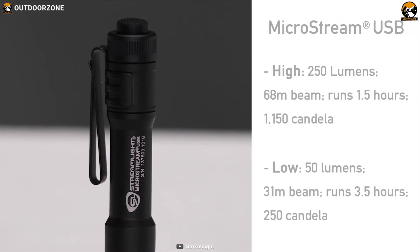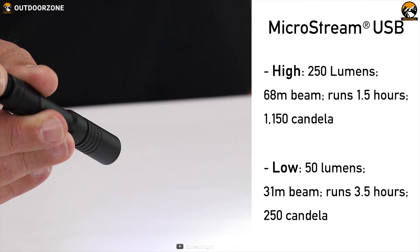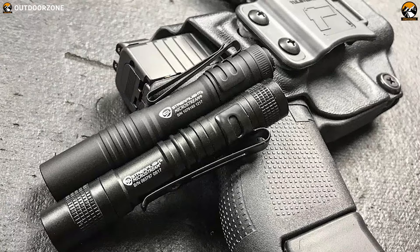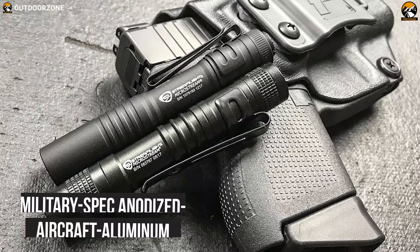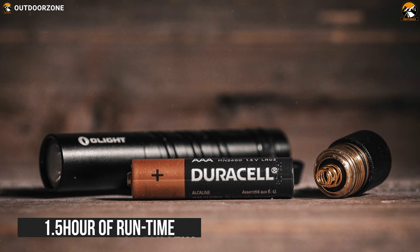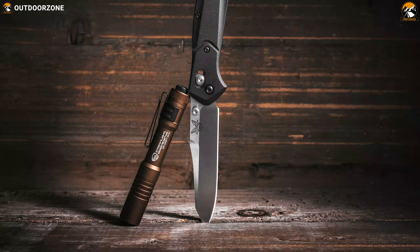It offers two different brightness modes, and with a double tap of its tail switch, it can go from low 50 lumens to high 250 lumens so that you can customize the brightness according to your need. With 1 meter of drop resistance along with an IPX4 water-resistant rating, this flashlight is constructed from military-grade anodized aircraft aluminum that makes it extremely durable and abrasion-resistant. With a 350 mAh battery, it can provide 1.5 hours of runtime in high-brightness mode and up to 3.5 hours in low mode.